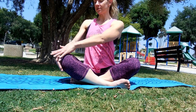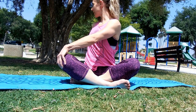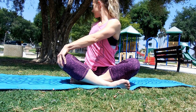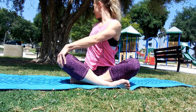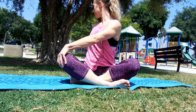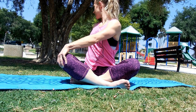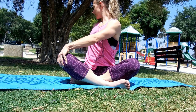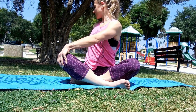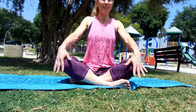Breathing in, lifting up. Turning to the other side — take your right hand on your left knee, left hand behind you, and look back. Breathing in... breathing out. One more time — breathing in... breathing out. Return to center, lift up nice and tall, open up the chest, breathing in and out.